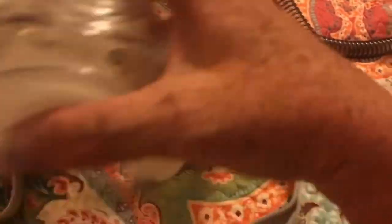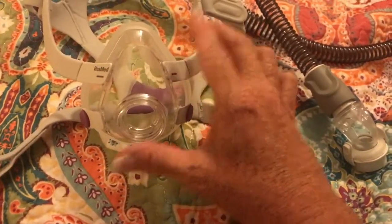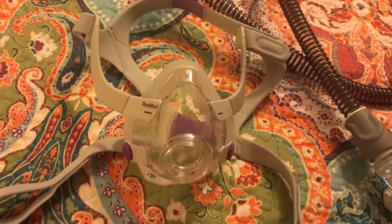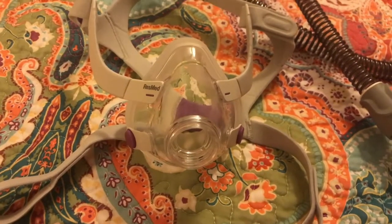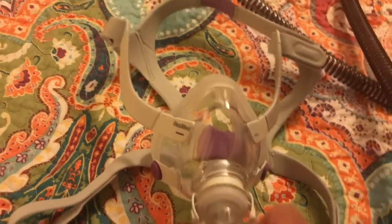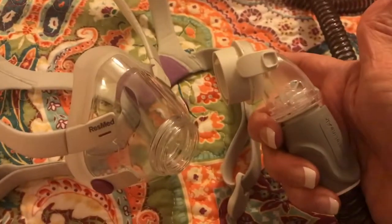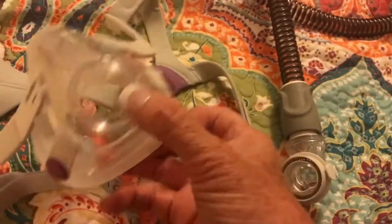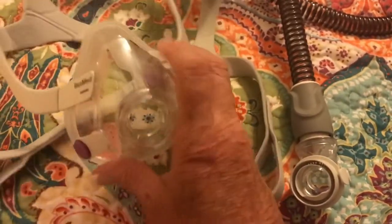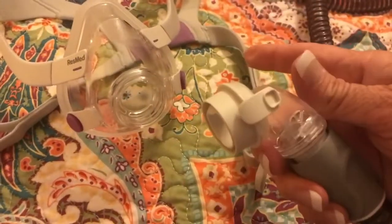One thing I liked about it is the hose goes right in here. She told me if I have to get up and go to the restroom — or if I feel panicky when I wake up, because that's been my problem — I wake up feeling like I can't breathe, get panicky, and rip the mask off. She told me don't rip the mask off. Instead, just unsnap this elbow piece — it stops the airflow into the mask, but there's still a hole I can breathe through to calm myself down. Or if I have to go to the bathroom, all I have to do is unsnap it. It's that easy.